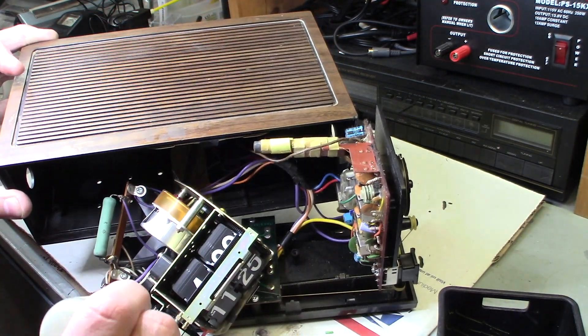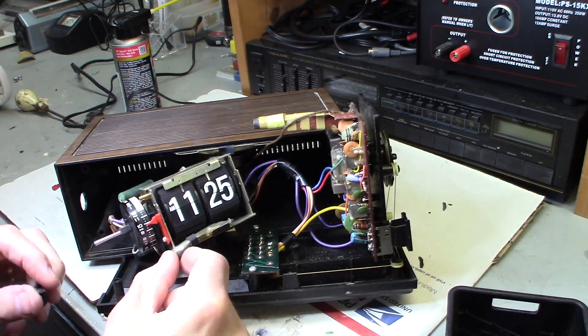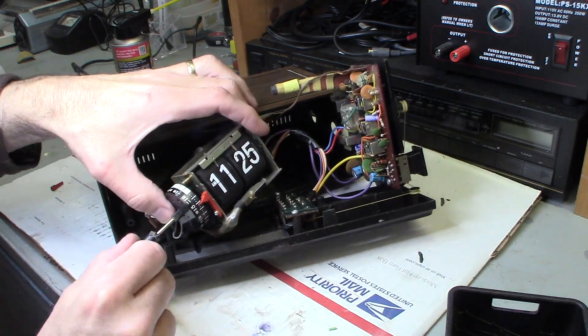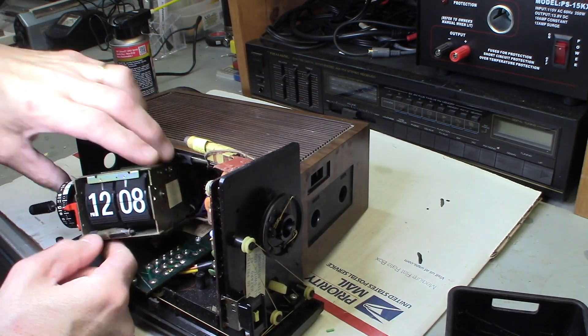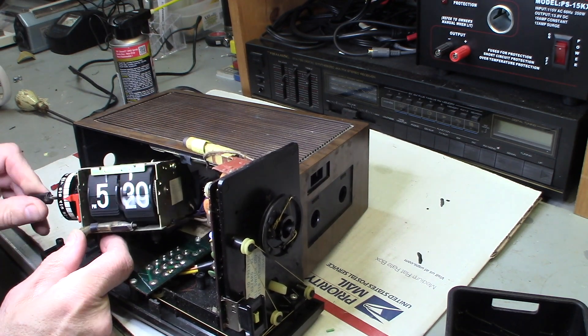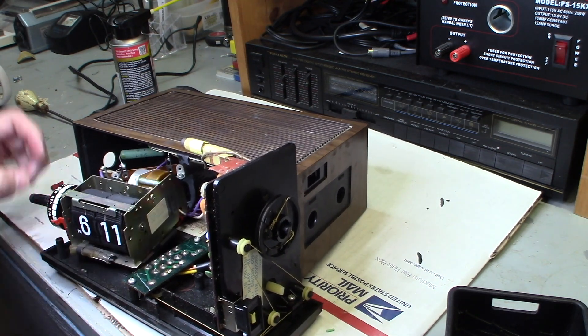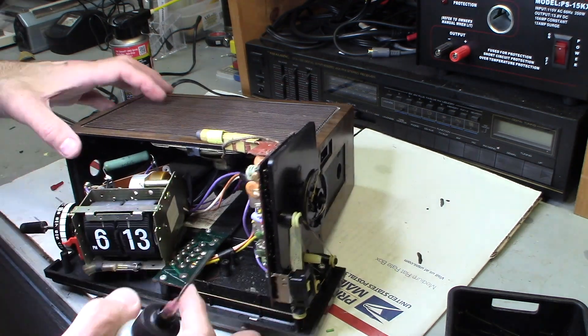So I oiled it, cleaned it, and blew it out with compressed air, and it still wouldn't work. But the clock did run — the motor was running. I'm going over it, trying to lube everything, trying to figure out what's going on. Maybe it's stuck, maybe it's gunked up — the traditional things — because the motor is running. So something's wrong, and it still wasn't running.